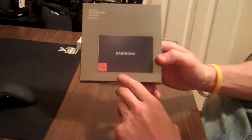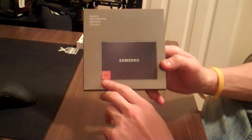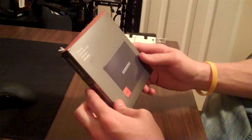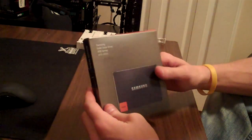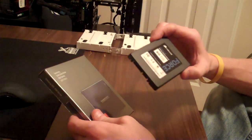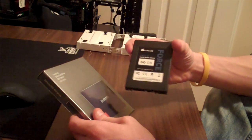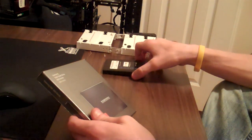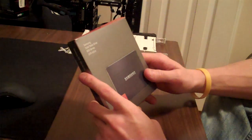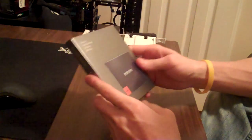Today we've got a Samsung 830 Series SSD — this is the 64GB version. We're going to be doing a quick unboxing, and then I'm going to install this into my Llano A8-3870K system, along with my operating system drive, my Corsair Force 3 60GB version. We'll do benchmarks on both drives, compare the performance, and at the end I'll let you know what I think of the Samsung drive.